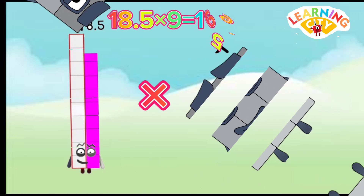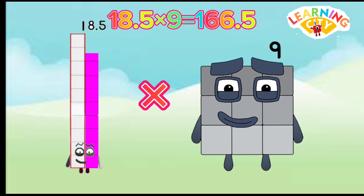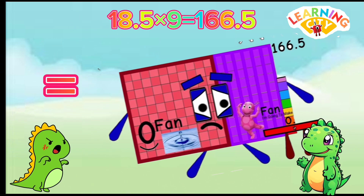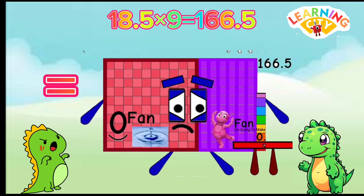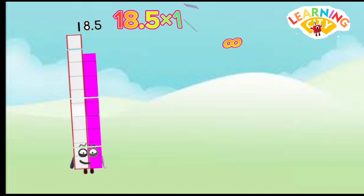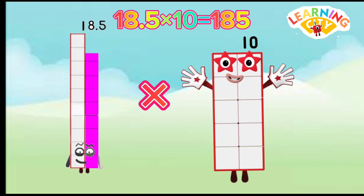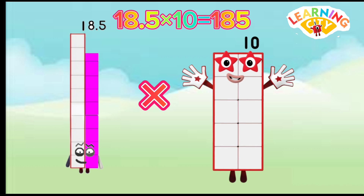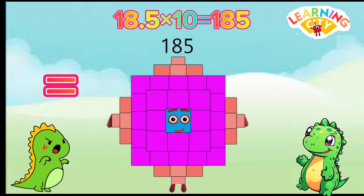18.5 x 9 equals 166.5. 18.5 x 10 equals 185.